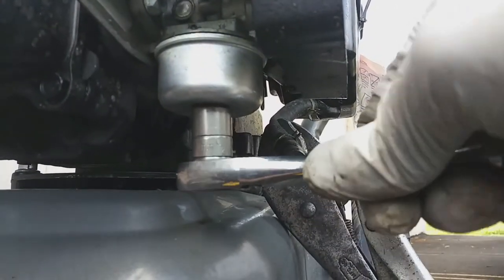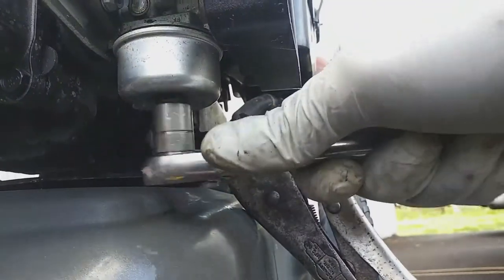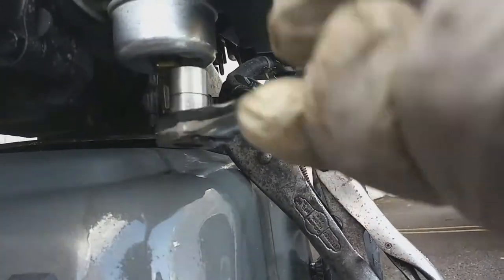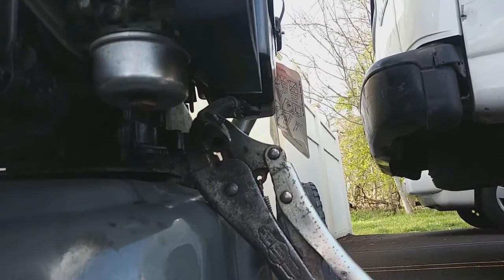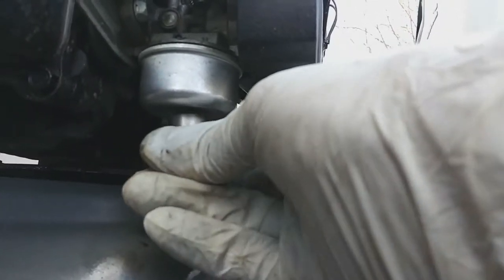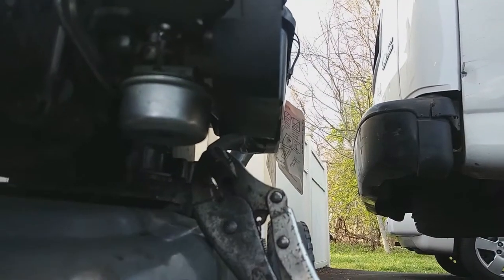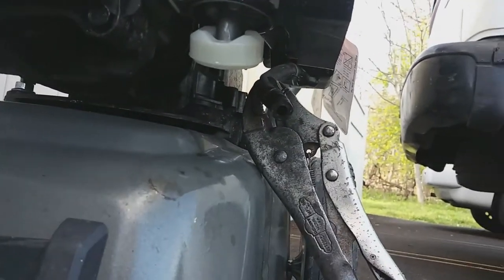The next step is cleaning the carburetor. It's a half-inch bolt to pull out at the bottom of the bowl. Pop into that little cup — it's a good idea to have some kind of container below the carburetor to catch the gas, in case you're working in an area where you don't want a mess or gas leaking onto your driveway. This bolt not only holds the little cup in place — that's like a reservoir for the carburetor — but it's also the pickup for the gas going up into the carburetor.